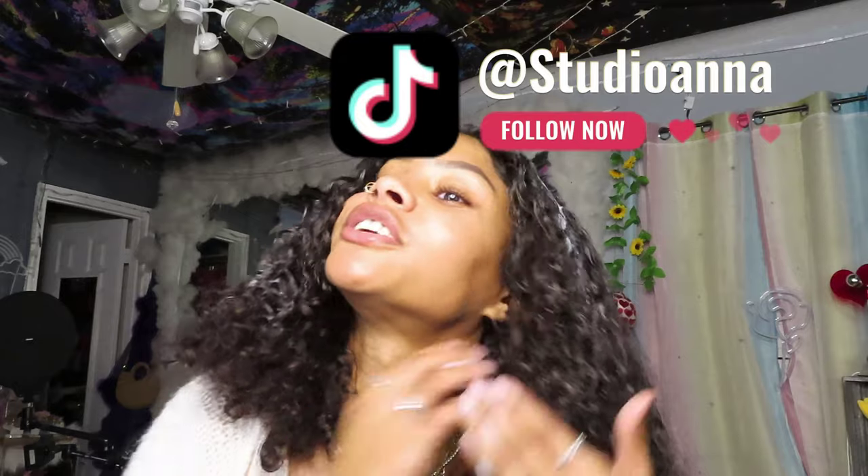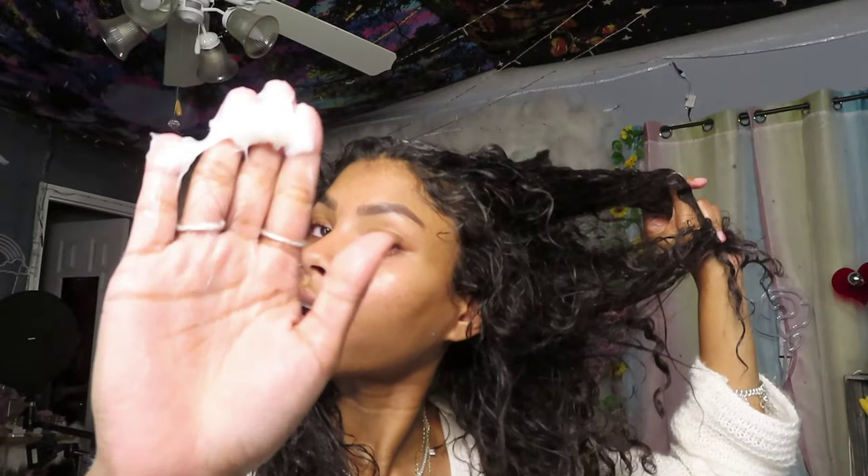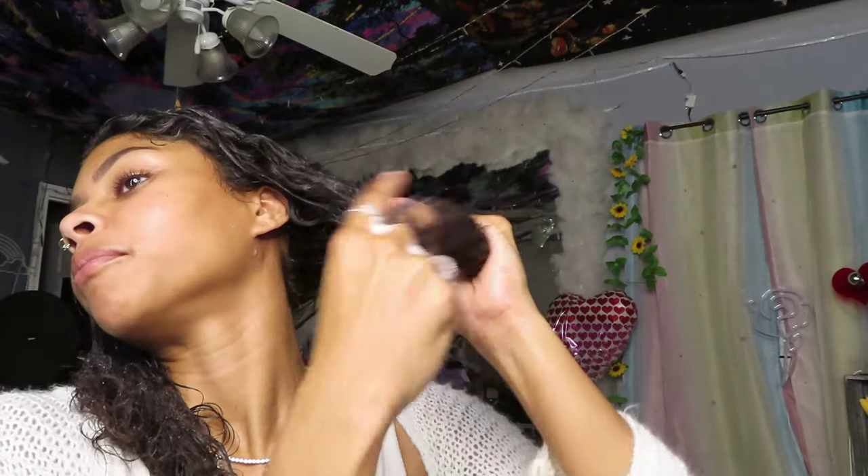I'm applying the mask a little weird because I'm doing a stop motion, so I want it to look cool. Definitely go to my TikTok and socials to check that out if you're interested. I'm dampening my hair — not soaking it — with a little bit of my coconut oil water spray, just to let the product really soak in. Not soaking my hair in water, just giving it a light mist. That's it. Then drag it down from the root down to your ends and make sure you saturate them.